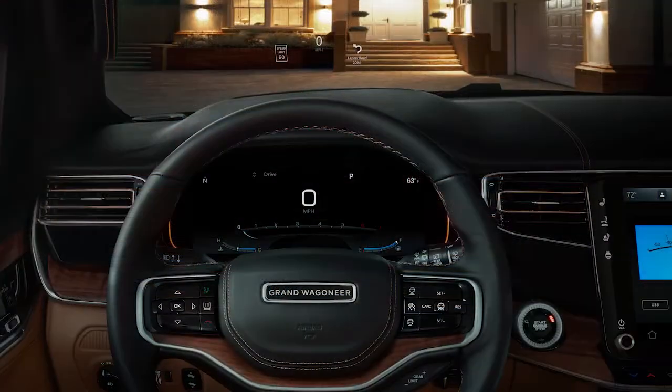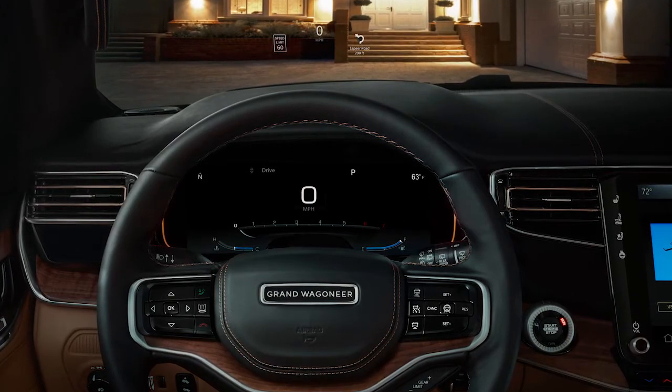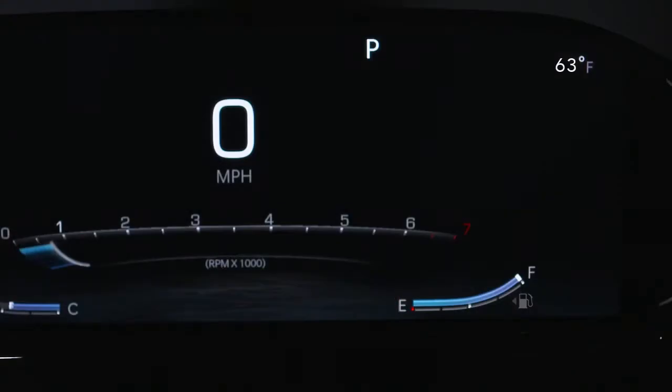When you're ready to fill up, save a little time by looking at the gas pump icon on your instrument cluster. You'll notice a small arrow that indicates the location of the fuel filler door.